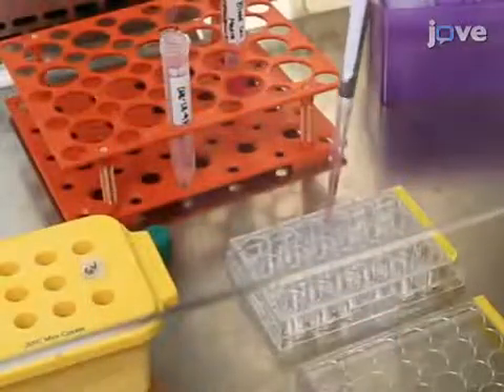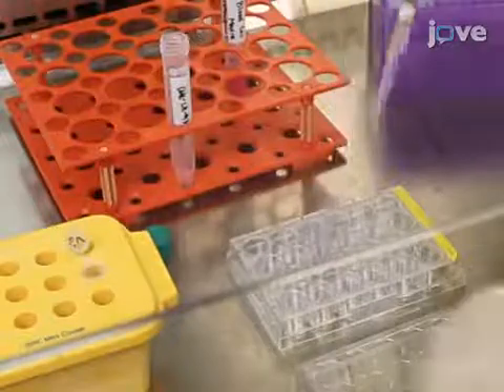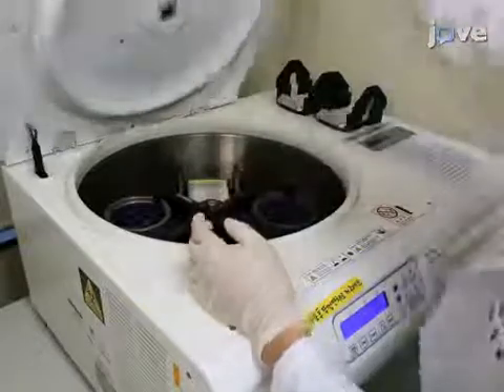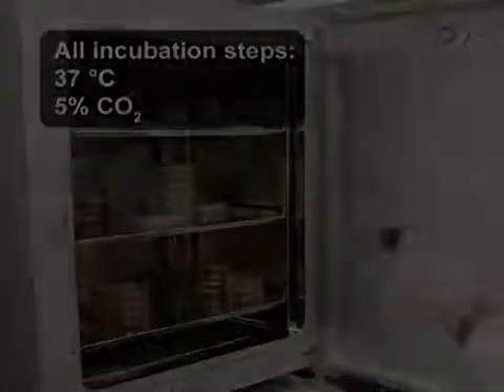Next, transfer the cells to a well on a non-coated 24-well plate and add the Sendai virus mixture following the manufacturer's recommendations. Centrifuge the plate for 30 minutes at 1,150 x G and 30 degrees Celsius. After centrifugation, incubate the cells overnight.